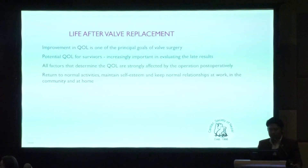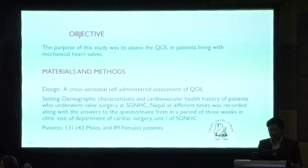Potential quality of life for survivors is increasingly important in evaluating late results, and all factors that determine quality of life are strongly affected by the operation. Returning to normal activities, maintaining self-esteem, and keeping normal relationships at work and at home are the main concerns for patients. The purpose of this study was to assess quality of life in patients living with mechanical heart valves. The design was a cross-sectional self-administered quality of life assessment — a retrospective study conducted at Shaheed Gangalal National Heart Center, Nepal.